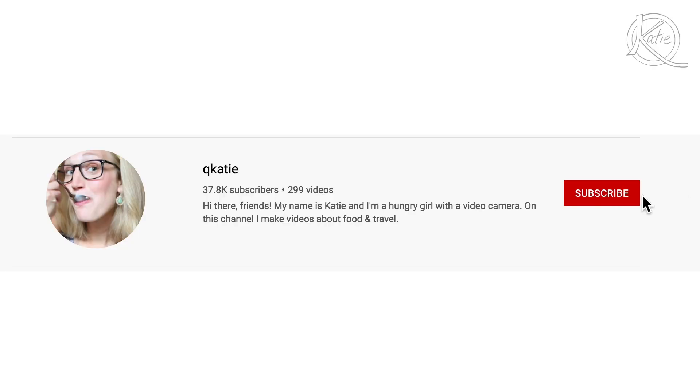Don't forget to subscribe to this channel so you get an alert every time a new video comes out. Thanks for watching, and if you have any suggestions of what I should try to sourdough next, leave a comment below. Keep it quirky, peace!